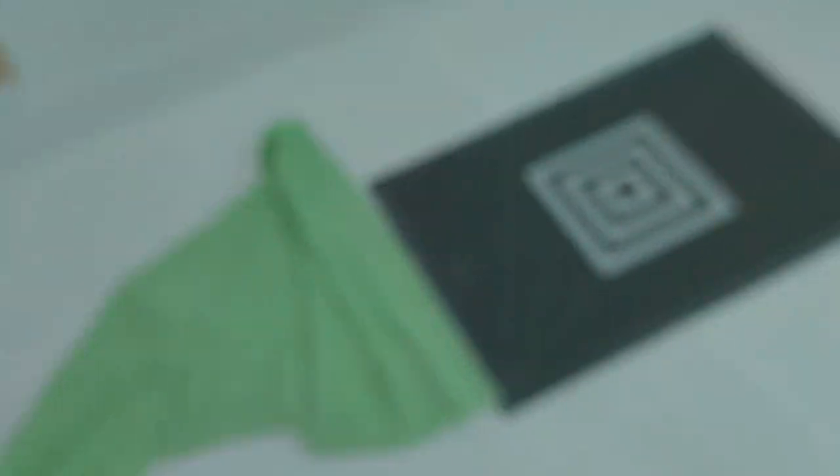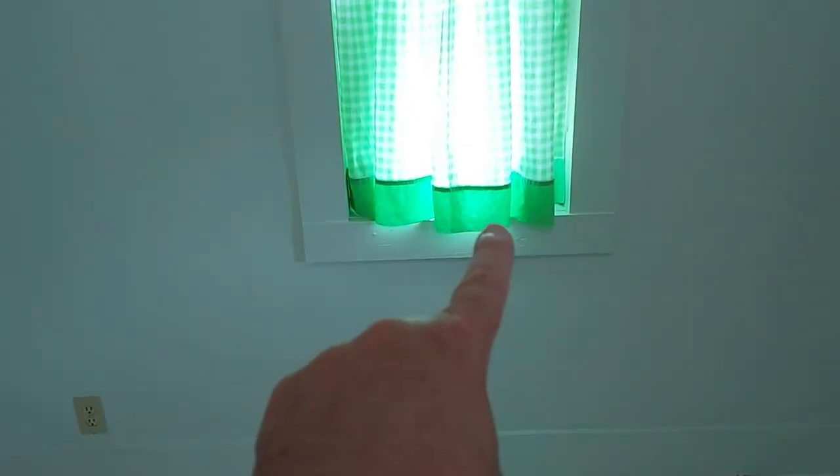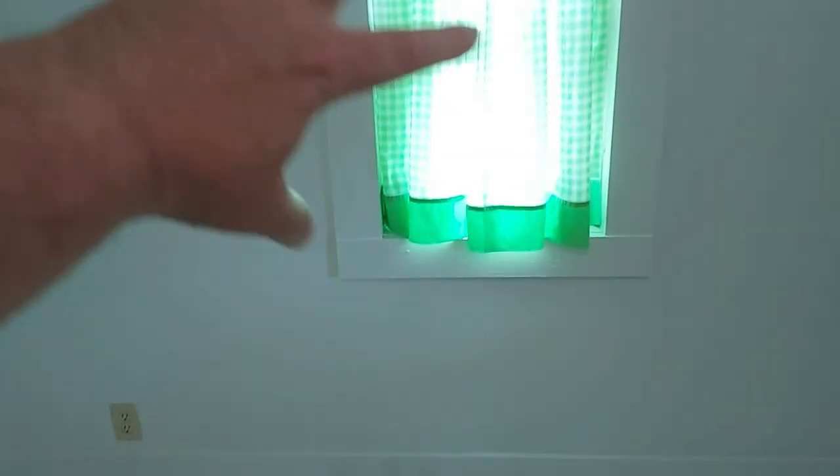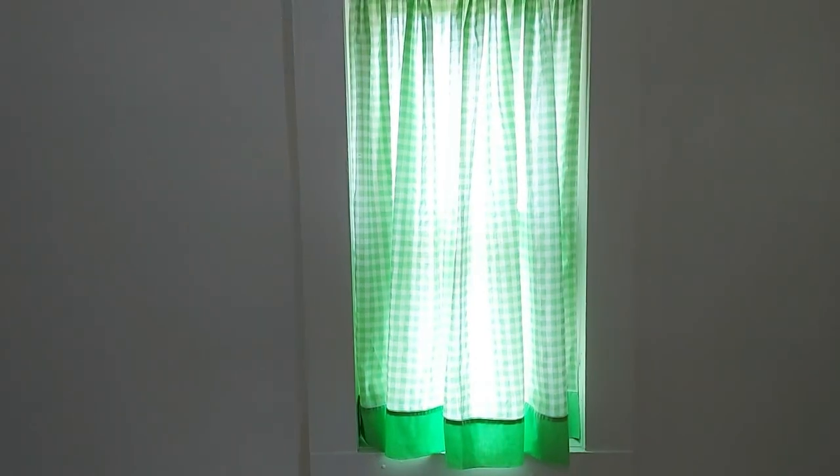With this leftover fabric it's gonna look a little bit different because I didn't want to sew any edges, so I just took the whole piece of fabric. It also gives it some gathering so it looks good. This one is just not going to have the green edging on it, which I'm fine with — they'll still match-ish. Let me work on this window and we'll see how it turns out.